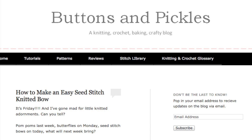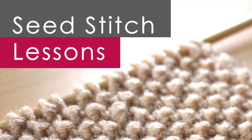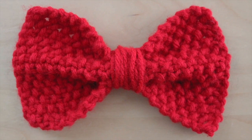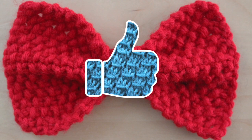I first learned how to knit this bow from the great pattern on Buttons and Pickles. Links to the pattern and all additional information, including how-to video knitting tutorials, are linked in the description below. And if you think this easy seed stitch bow looks like a lot of fun to wear, please hit like to let me know you would like to see more videos like this.